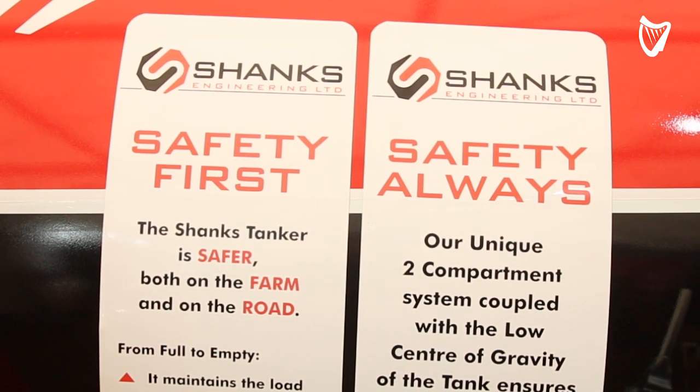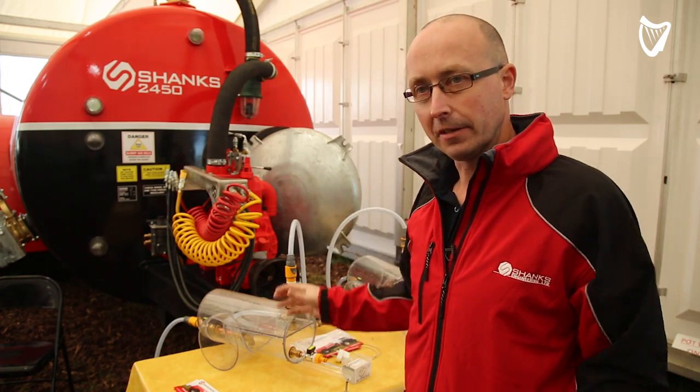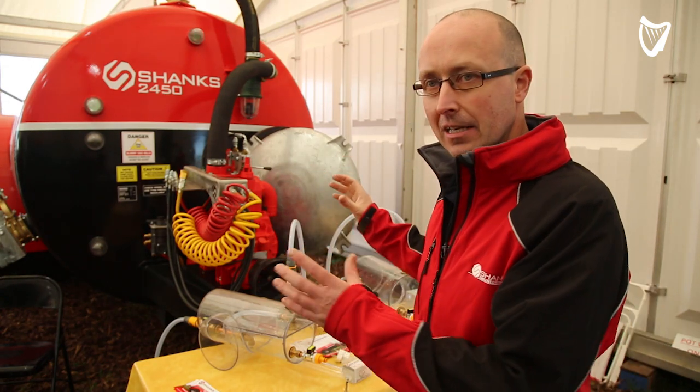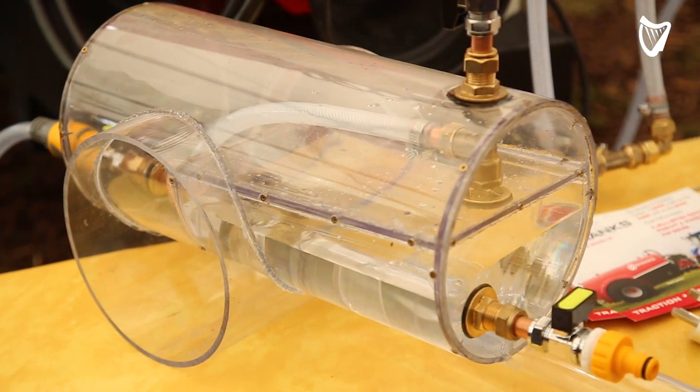Our two-chamber system also allows us to lower the tanker itself, which further lowers the centre of gravity. Basically we're designed for hilly ground. On the side of a hill it's going to be much, much safer because the front portion of the load is locked — it's a dead load, can't slosh around.